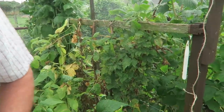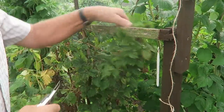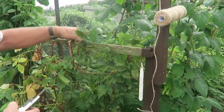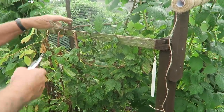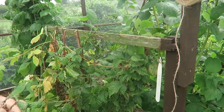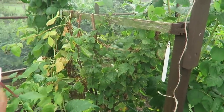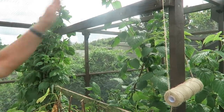Take it all off, keep it tidy. The beauty with jute string is it doesn't really matter if it goes on the compost heap because it will rot. I've actually added another bar at the top just to support it and stop the canes waving about in the winter.